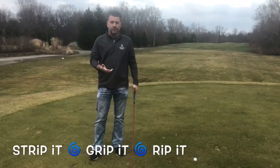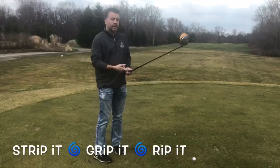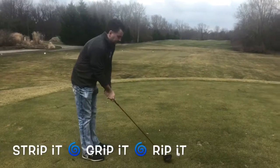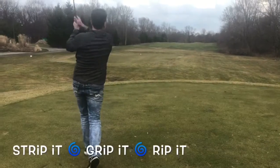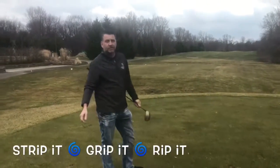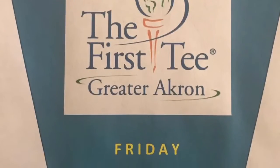So we just talked about what we needed to do to correct my situation for the day: we stripped it, we re-gripped it, so you can rip it. Thanks for watching this Friday's tip of the week here at the First Team Greater Akron.